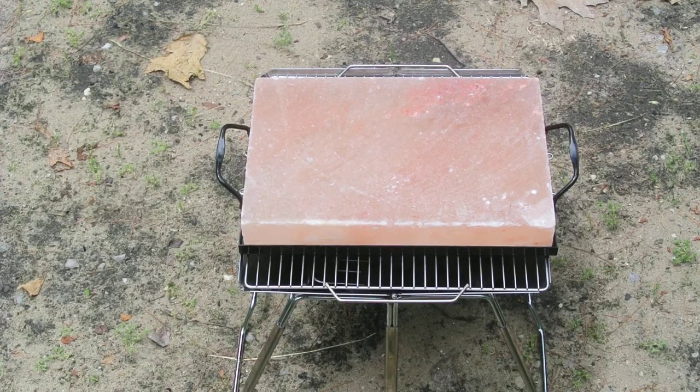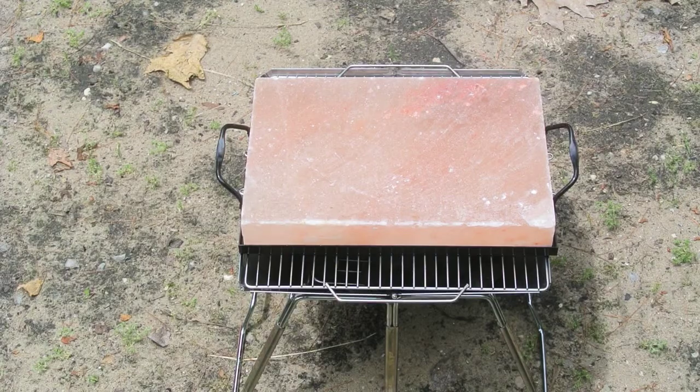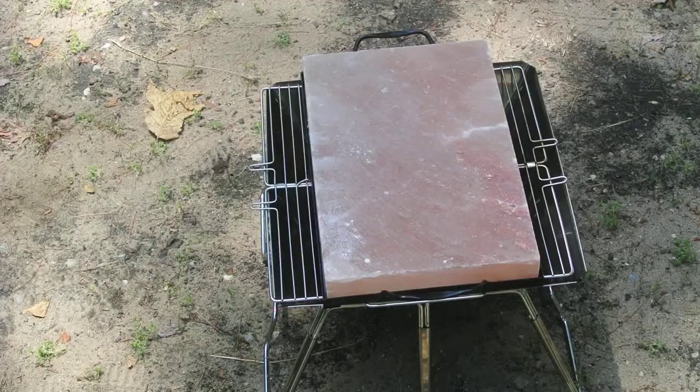The instructions say that the Himalayan salt stone is very sanitary, naturally inhibits the development of microbes, and requires no cleansers — including soap. All you're supposed to do is wash it with warm water and scrub it lightly with a soft brush or sponge, which I did, and I've let it dry, so we're ready to go.